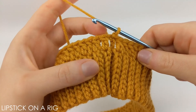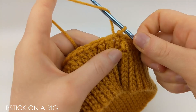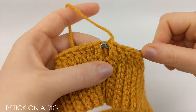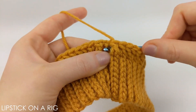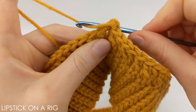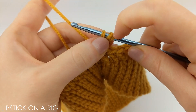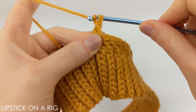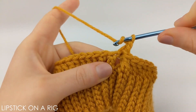From here we're going to place one back post stitch around every stitch in our row. To do that, yarn over and then insert your crochet hook around the chain three — not the top portion of the stitch but around the stem that makes up the stitch. Then yarn over and drop the stem portion. You should have three loops on your crochet hook. Yarn over and drop two loops, then yarn over and drop your last two loops. That's how we place our back post stitch.